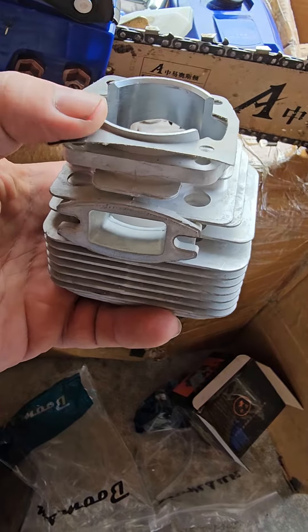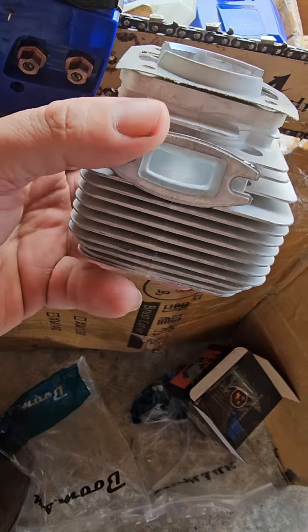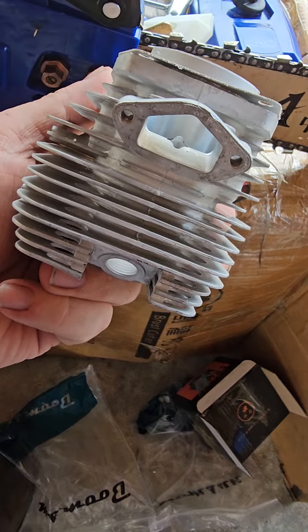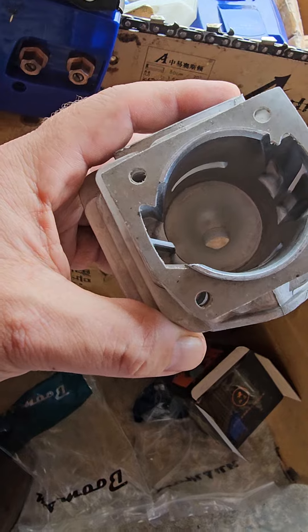I don't understand people's mentalities being afraid of these strength chainsaws. There's one guy on the channel — David Thorpe — who swears by these. He's been using them every day for six years and loves them, and I love them too. They're absolutely amazing. Like, subscribe, share, thumbs up — take care, bye.